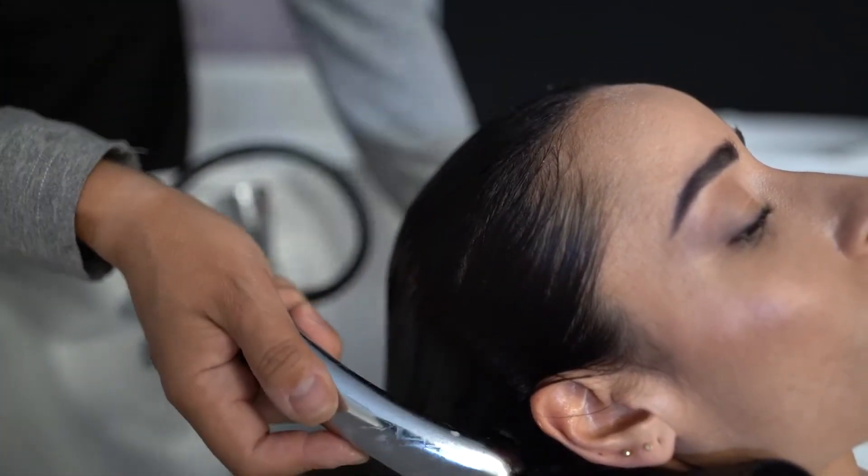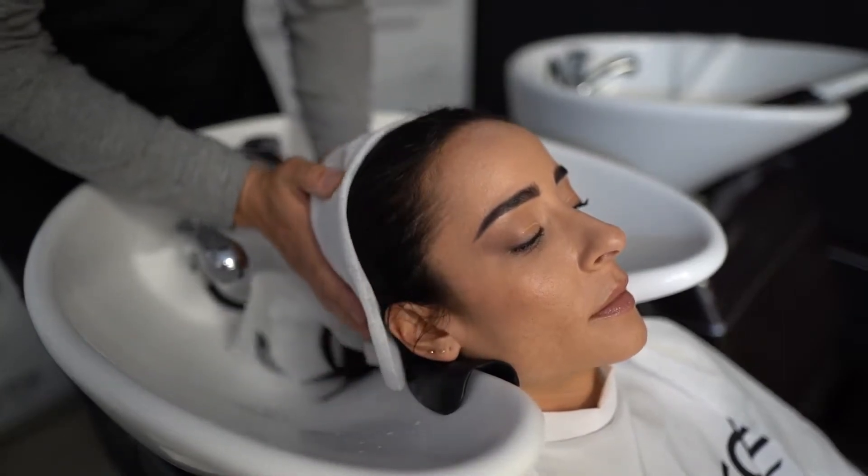After the exposure time, remove excess moisture with a towel and blow dry the hair until 100% dry.